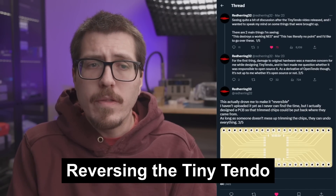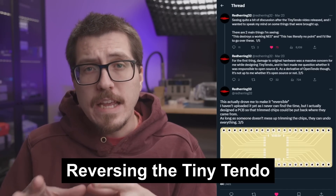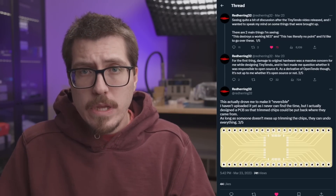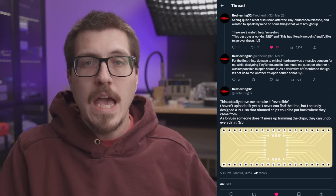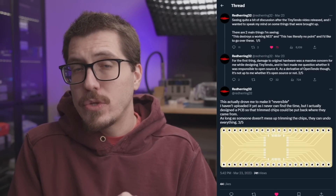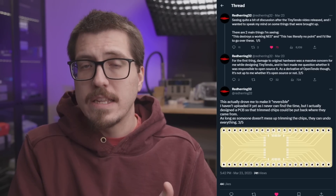First up this week, I wanted to quickly talk about this thread from Red Herring. Macho Nacho released his Tiny Tendo video. Tiny Tendo is a portable NES made with a real CPU and PPU from a real NES, just kind of cut down really small. Macho Nacho released a video about it, and it looks like some people are concerned about having to cut down the original NES CPU and PPU to fit into the Tiny Tendo.